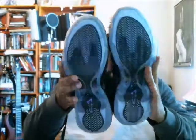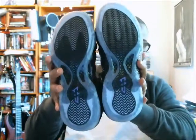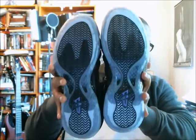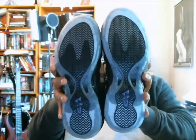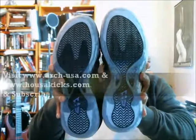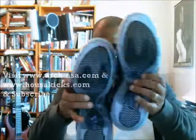Real quick before I end this, look at the outsole. You can see your zoom air units, and it almost looks like a Jordan on the bottom, doesn't it? That's just when you have those carbon fiber shanks in there — that's what it looks like. The Jordan has those three circles up at the top, but that's it. On to the next one.